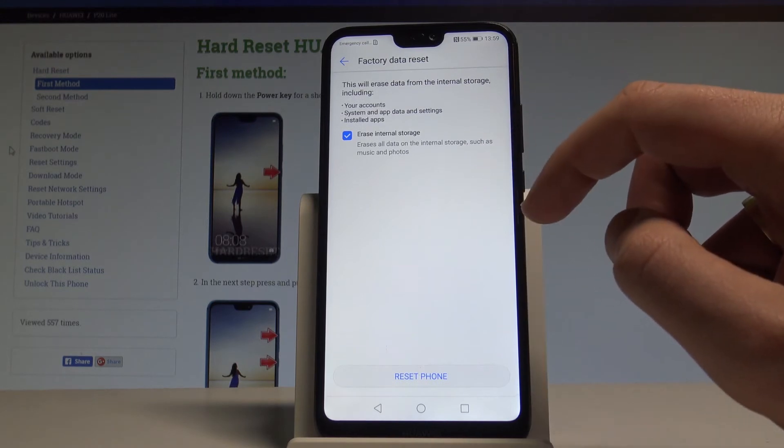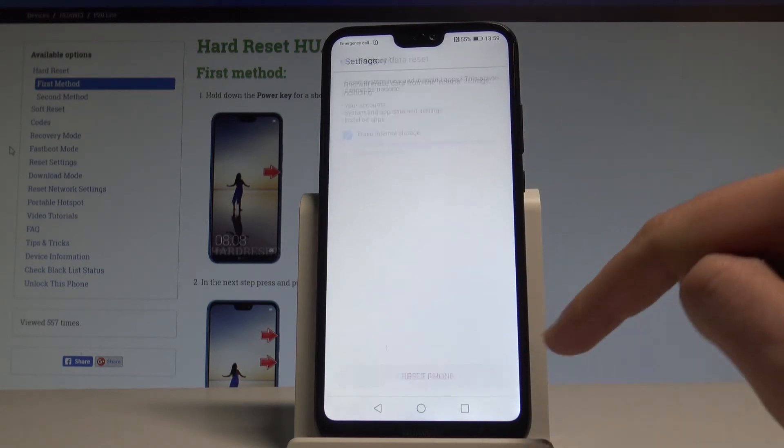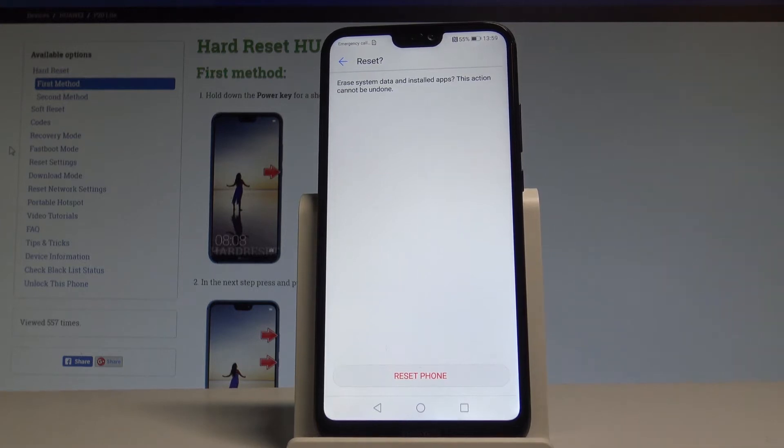Let's read the information about the process and choose Reset Phone. So if you are aware that you would like to erase all personal information, downloaded apps and customized settings, proceed.